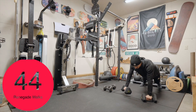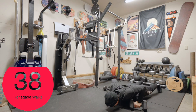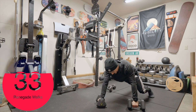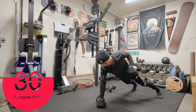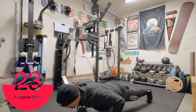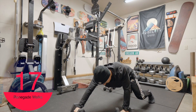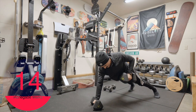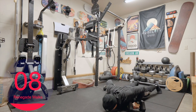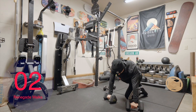Down, here we go. Down, up, and then walk, walk. Going forward at least. Last one — up and up. Good job.